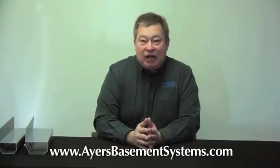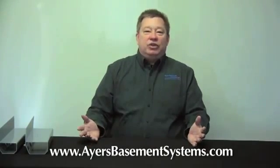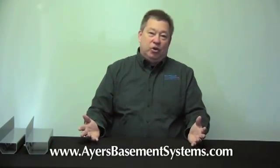Sometimes we have customers ask us: what is the advantage of a deep tile system, meaning deep on the inside down under the footing? And really there is no advantage. I always ask, how deep would you like us to go? Should we go six inches down, or a foot down, or all the way to China? It just becomes ridiculous, and then customers understand that putting a tile system on top of the footing is absolutely the best solution.